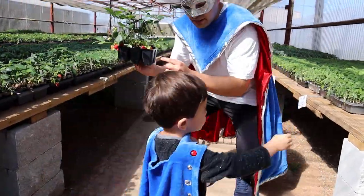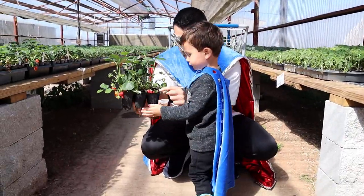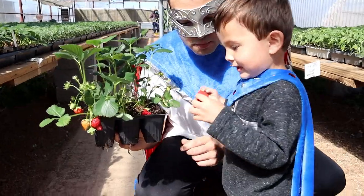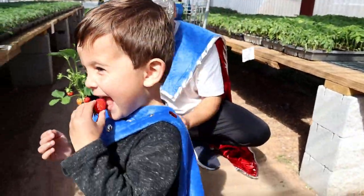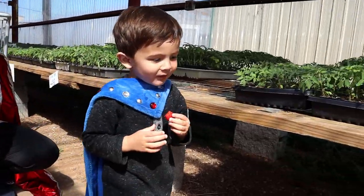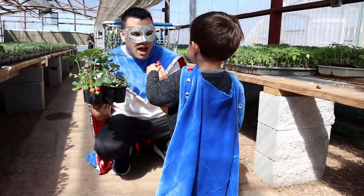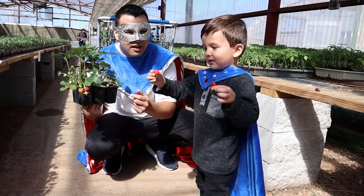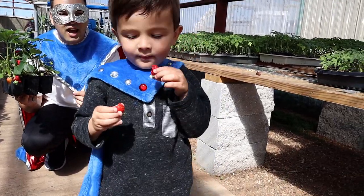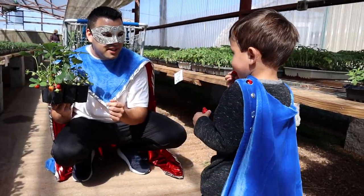Are you ready to try these two strawberries? Try one first — show Supermom. Now bite it — yummy! Is it good? Do you like it? Those are nice and red — yummy, yummy, yummy! Good?